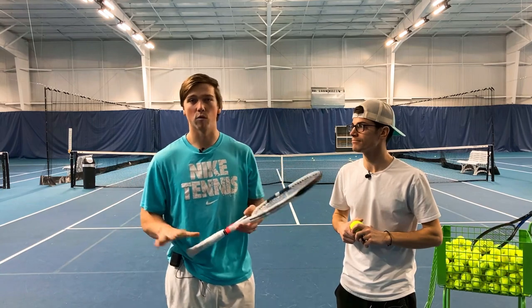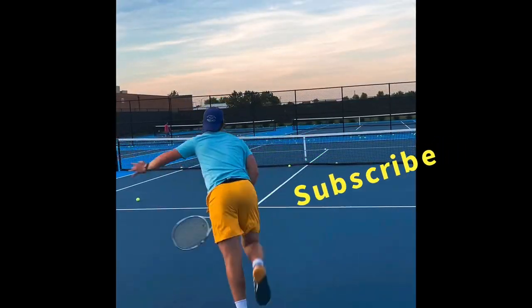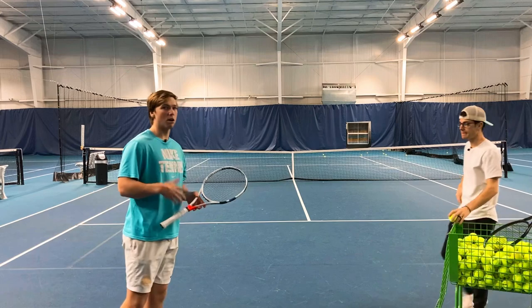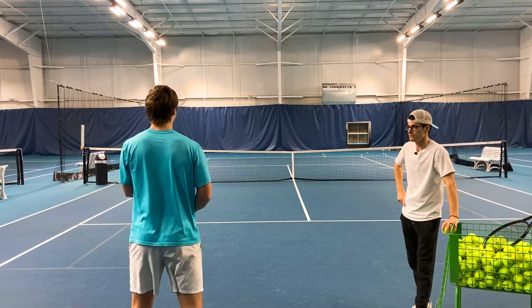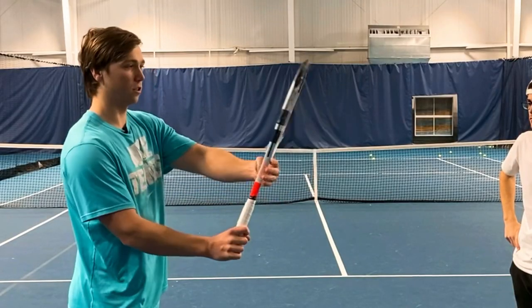Today we have one tip to assure that you're using the proper forehand grip for your forehand drive. The number one thing to look out for is when we get into our unit turn — that's just when we turn our belly button to the side — are my strings facing me?